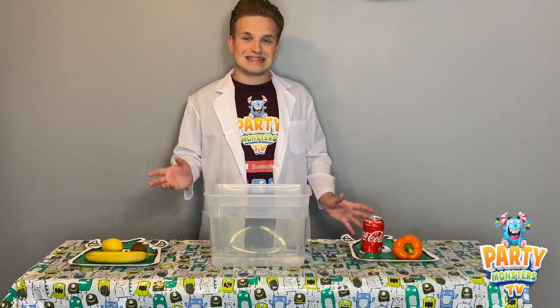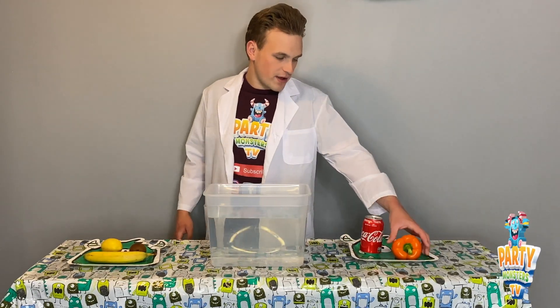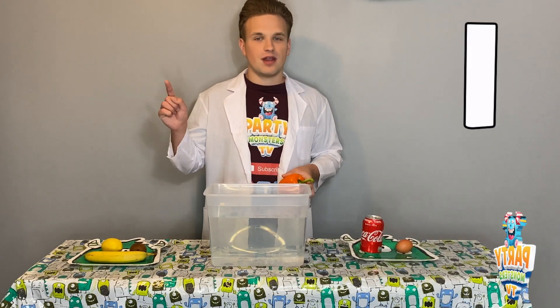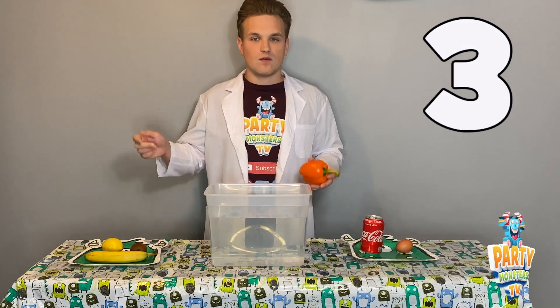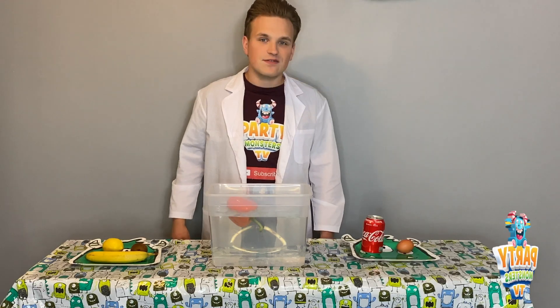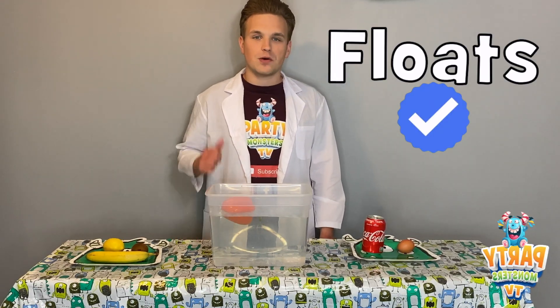Now we're going to move on and test the other three. Starting with the bell pepper — will it sink or will it float? Three seconds, ready? One, two, three. Put it in there. And it floats! So if you said float, well done.